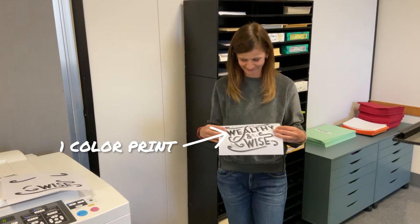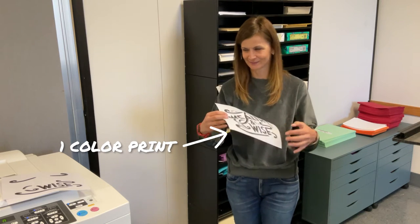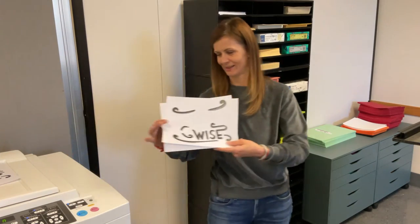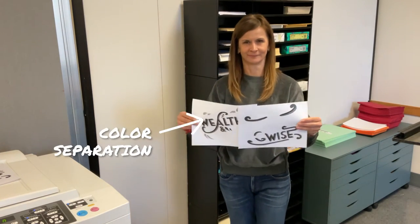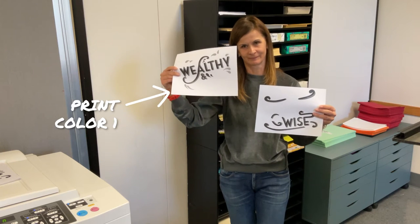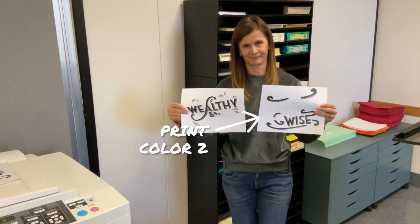Making a two-color print is very similar to a one-color print. It obviously means two color-separated images need to be scanned and two masters need to be made. Consideration needs to be made about which color prints first versus second and how much ink is applied. Too much ink printed from Color Drum 1 can cause slippage when printing the second color, or worse, unwanted ink transferring to the second drum inside the printer.